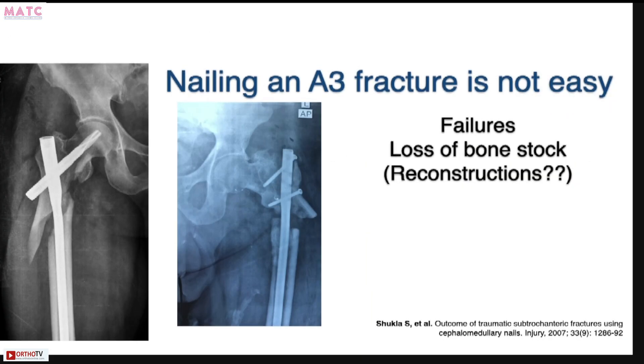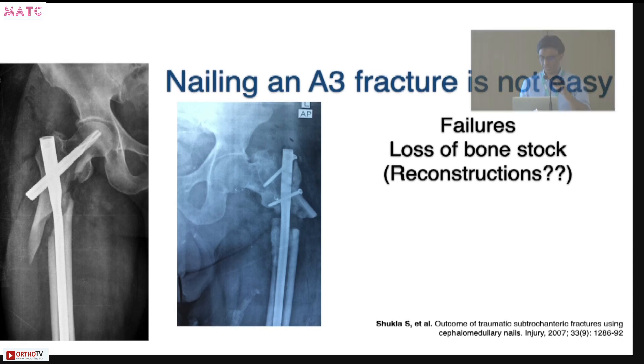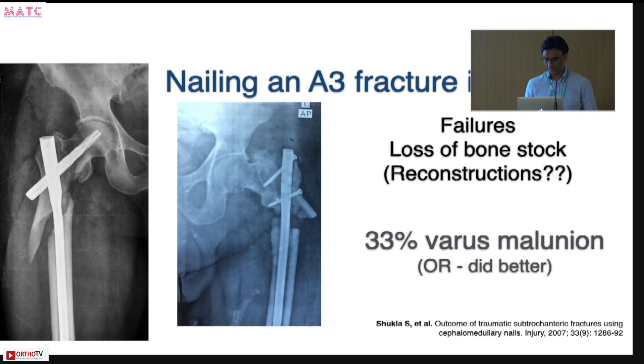Nailing a subtrochanteric fracture is not easy, and if you are not careful you can end up with many failures. Failures result in a lot of bone loss and make subsequent reconstructions very difficult. There is a high incidence of malunion in what has been published. If you can open-reduce these fractures, patients tend to do better. Whether open or closed, if you can get a good reduction and make it heal — that is the message.